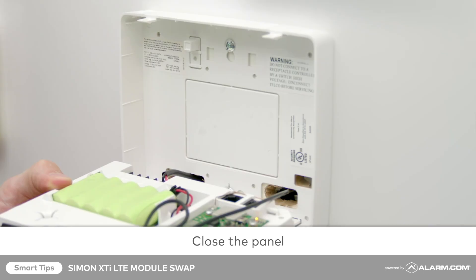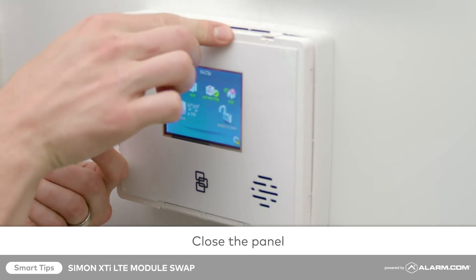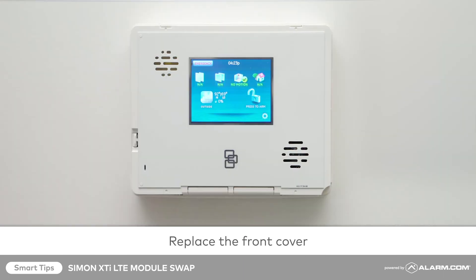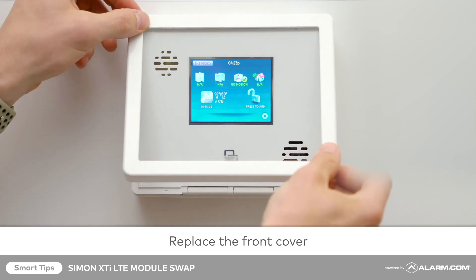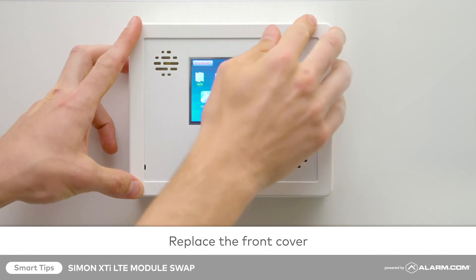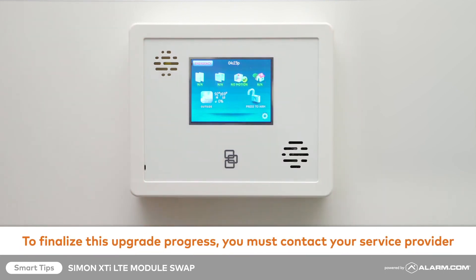Gently close your panel — you should hear a click when the tabs lock into place. Replace the front cover around the outside of the panel. To finalize the upgrade process, contact your service provider.